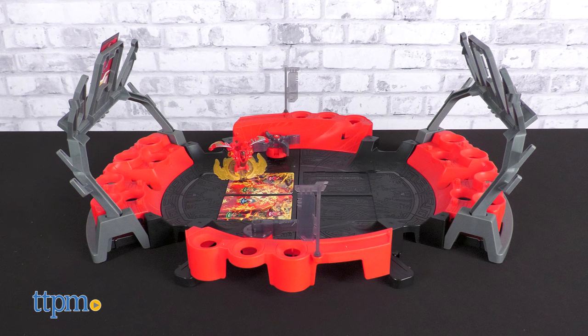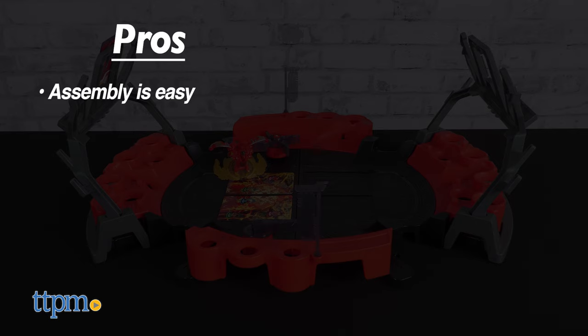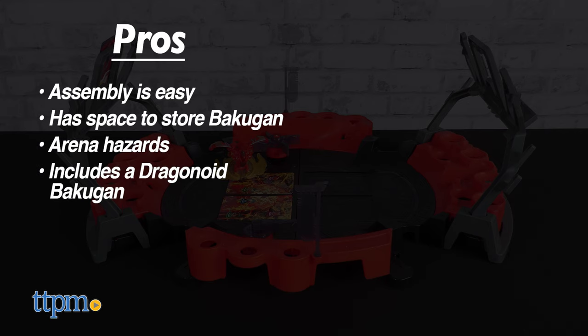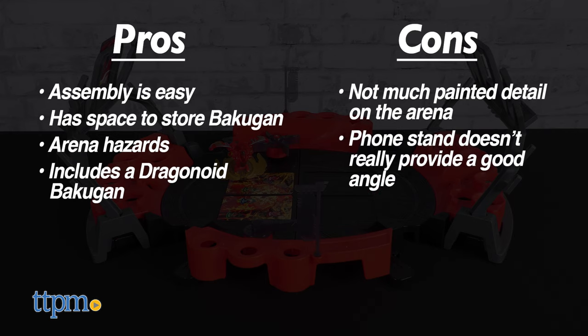The Bakugan Battle Arena 2023 has some cool pros: assembly is easy, it has tons of space to store any Bakugan you already own, there are arena hazards, and it includes a Dragonoid Bakugan that can spin to win. The only cons are the fact that there isn't much paint deco on the arena, and that the phone stand, while a novel idea, is only okay in execution.